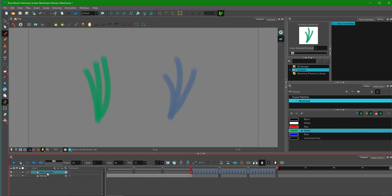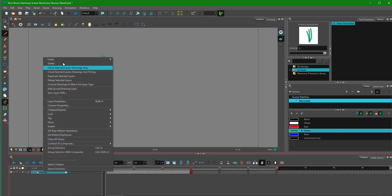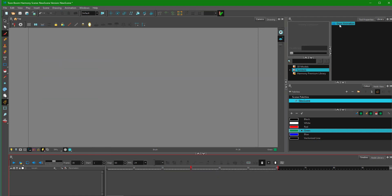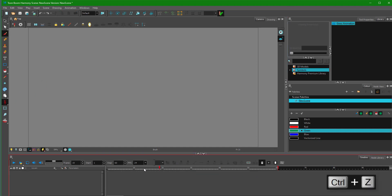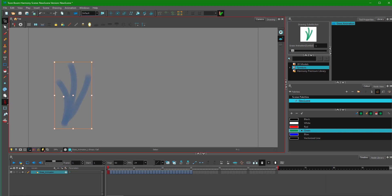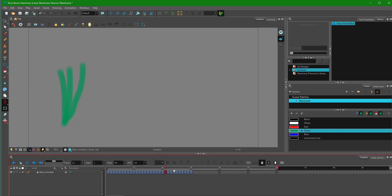I'm going to delete this layer and this one as well. My grass animation symbol is in the library. I need to turn off the animate option so it doesn't add keyframes. I'm going to bring in the grass, making sure I'm on the first frame. Now I can use my transform tool and place it anywhere, and my animation is still there. As I deselect it, you get the color back.